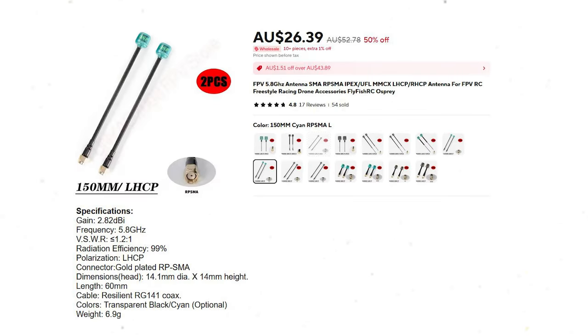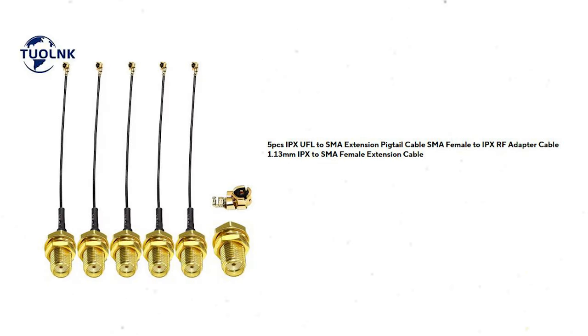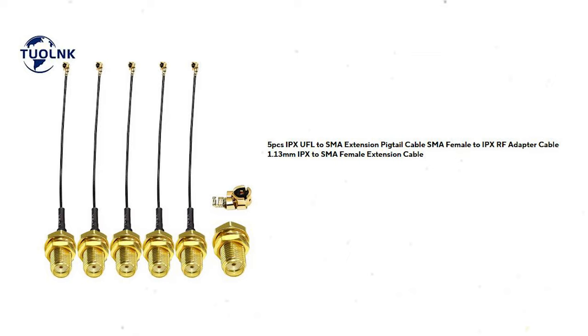I also bought a 150mm left-hand circular polarized omni antenna from Flyfish RC. It has a 2.8 dBi gain. The plan was to put this on the plane, but I'm not going to be doing it with the Drift — it's too heavy. It'll go on a bigger plane using an SMA female to IPX RF adapter cable to connect to the 1S mini. Unfortunately in this flight I forgot a 45-degree RP-SMA connector, so I've had to make do with this antenna on the top left of the goggles instead of the patch antenna, but it should still give a fairly good idea of the gains compared to the stock aerials.